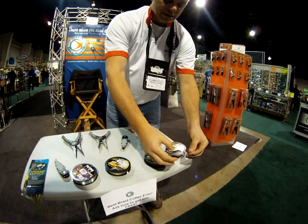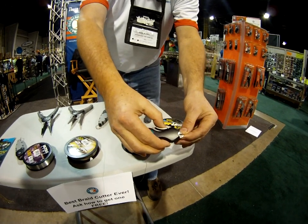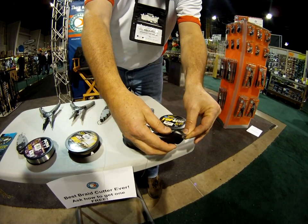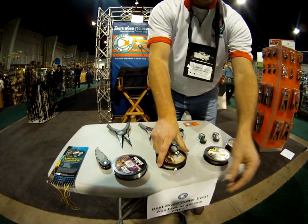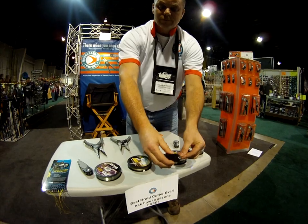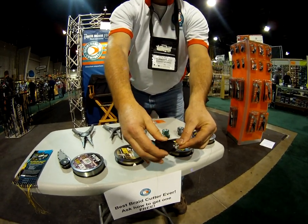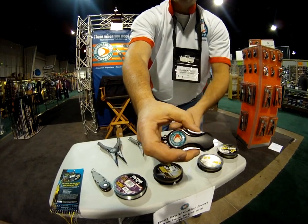And I'll demonstrate that. I've got 20 pound braid right now — cutting it very easily, all the way down to a tag line. And I can even take it up to 50 pound very easily. Nothing like it on the market — the Snip from Boomerang Tool Company.